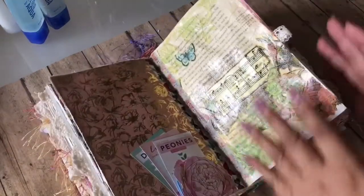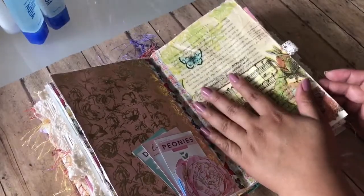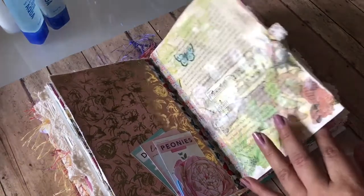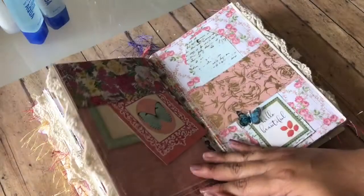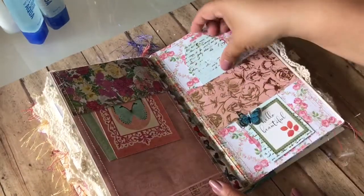Thank you so much to Ruth from Ruth's Inkwell for helping me find this napkin. She sent it to me — I could not find it and several people offered to send it to me, but hers was the first one to get here, so that's the one I used. Thank you so much, Ruth. Again, two blank pages for whoever purchases them to do whatever they want.